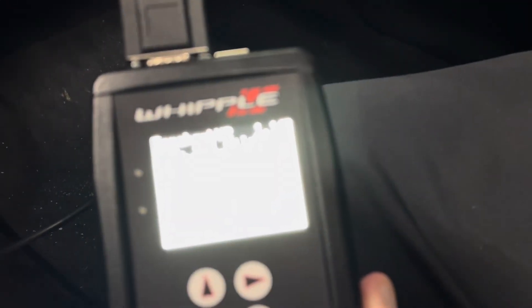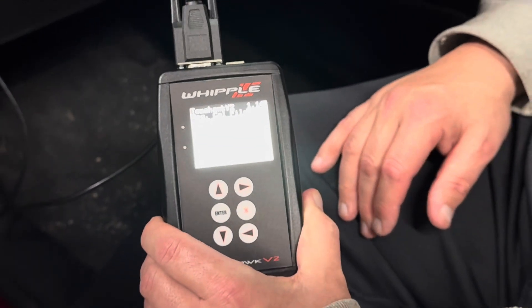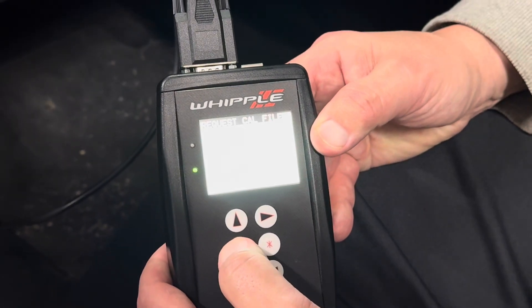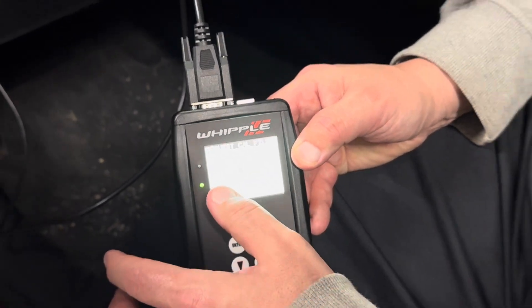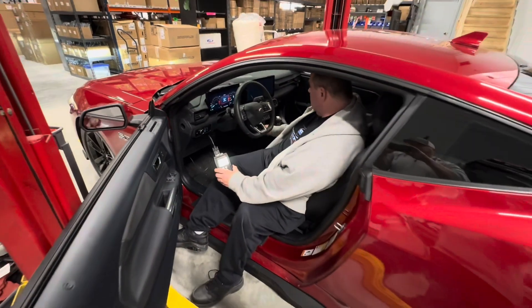We're going to turn the key on — you don't want to start the car, you're just requesting a calibration file. You're going to hit enter. Request cal file. File created. Remove SD card and send to Whipple. Press any key. And it's really that easy.